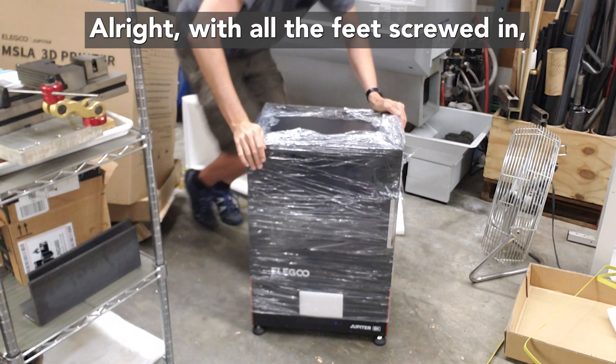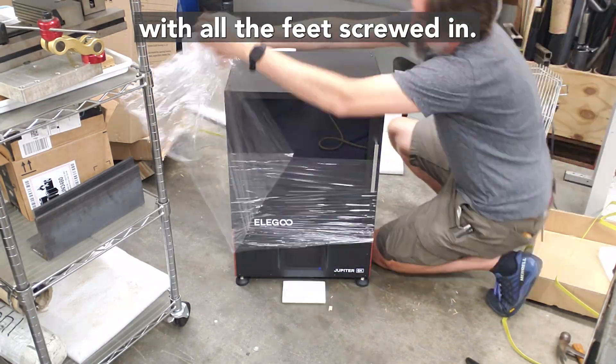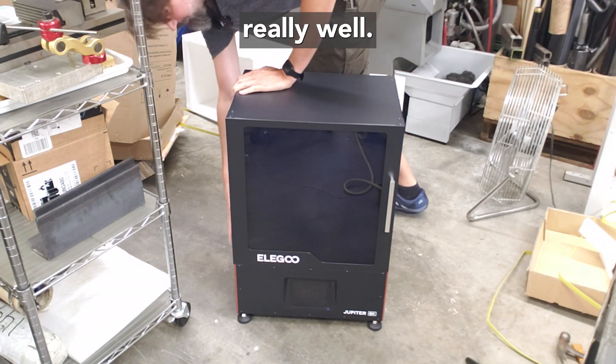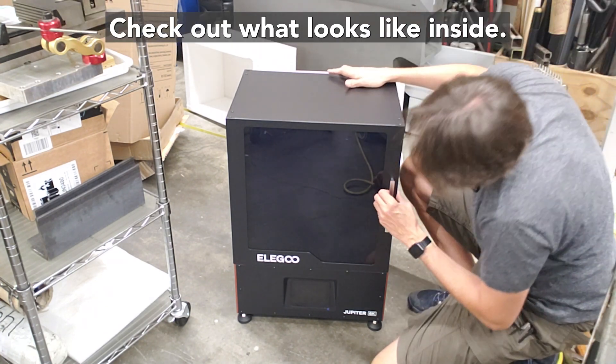With all the feet screwed in it seems pretty solid — very stable. Seems like everything survived really well; it's all sheet metal on the exterior, well built, no dents or anything anywhere. Let's check out what it looks like inside.